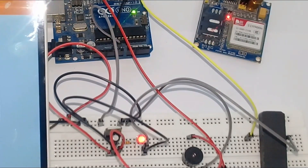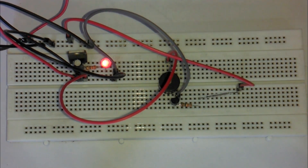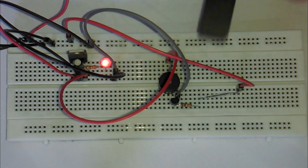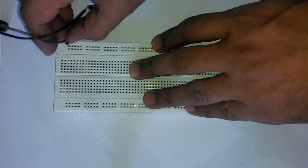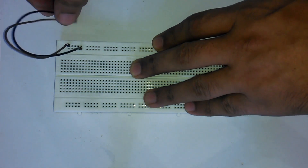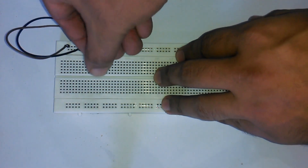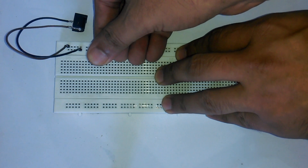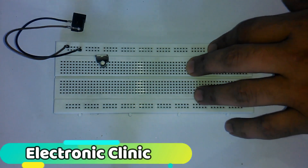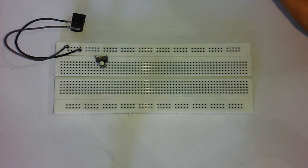These components can be purchased from Amazon — links are provided in the description. First, let's implement a basic circuit on the breadboard without using Arduino and GSM module. Insert the brown and black wires into the breadboard — brown wire is the 12V wire and black wire is the ground wire. Later we will connect a 12V adapter with the female DC socket. Insert the 7805 voltage regulator into the breadboard, then connect a 10uF capacitor with the output pin and ground pin of the regulator — positive pin of the capacitor with the output pin, and ground pin with the middle leg of the regulator.